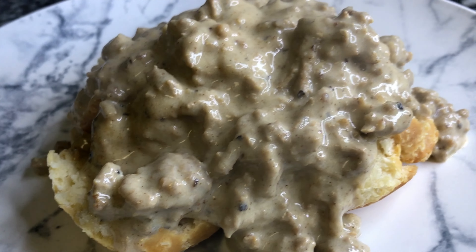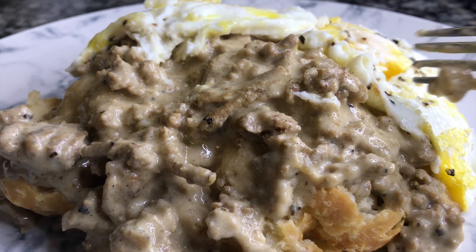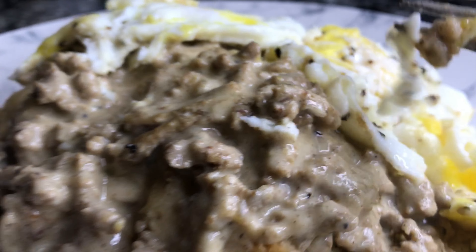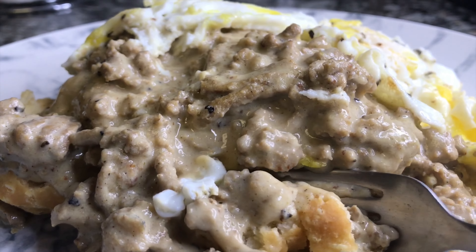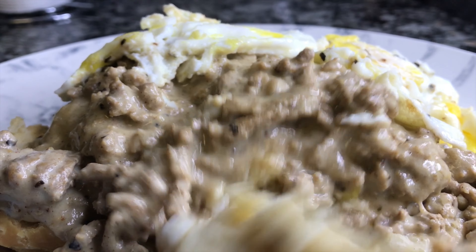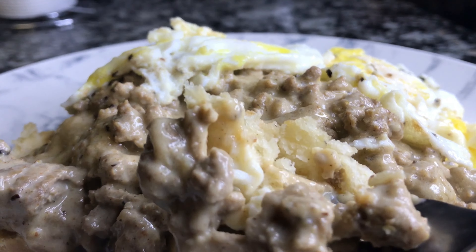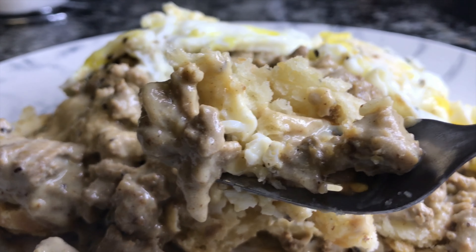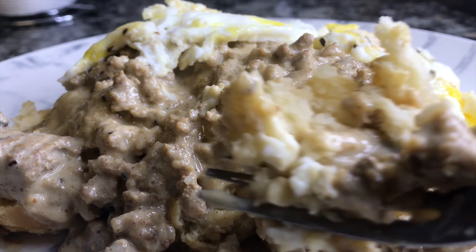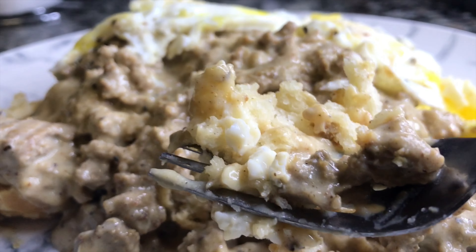Alright you guys, here is my turkey biscuits and gravy — look at that! I've got a couple eggs right there too. Y'all, this is gonna be good. Try this out and when you do, tag me, email me — do whatever you need to do so I can see your version of my recipe. Don't forget to give me a big thumbs up, leave me a comment below, subscribe to my channel if you haven't already, and I'll see y'all in the next video. Don't forget to do you, boo — bye guys!